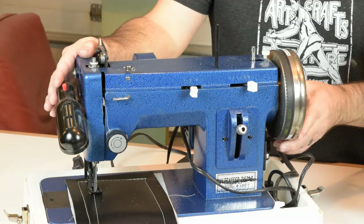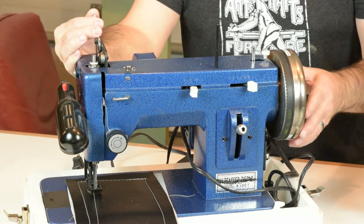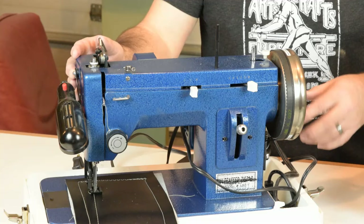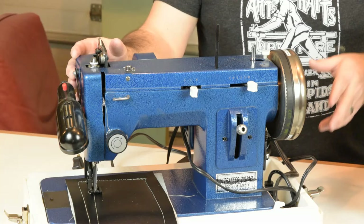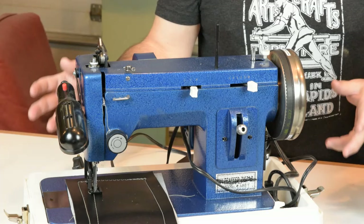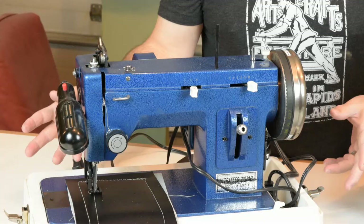The Sailrite is kind of a teaspoon-size machine compared to the larger industrials, but it is a walking foot so it has some capabilities a typical domestic machine can't do. That walking foot action is really good for climbing up over bulky seams and thicker layers. I wanted to test and see just what the comfortable upper limit of this machine is — not something you can sew over once, but something you'd be encouraged to do project after project.